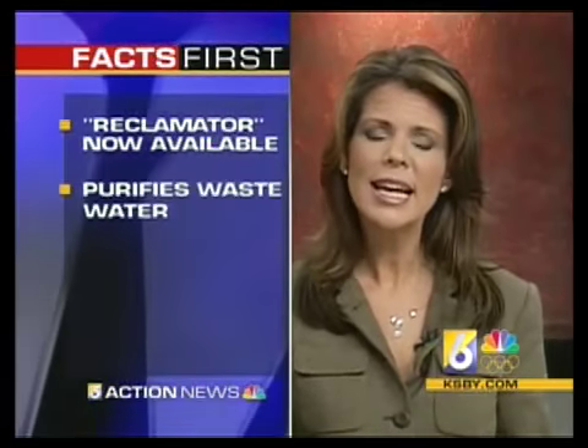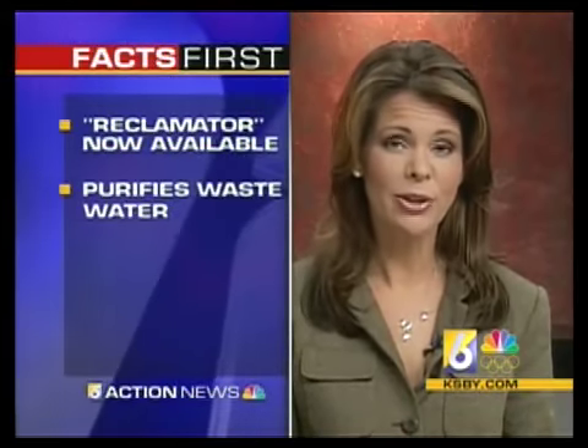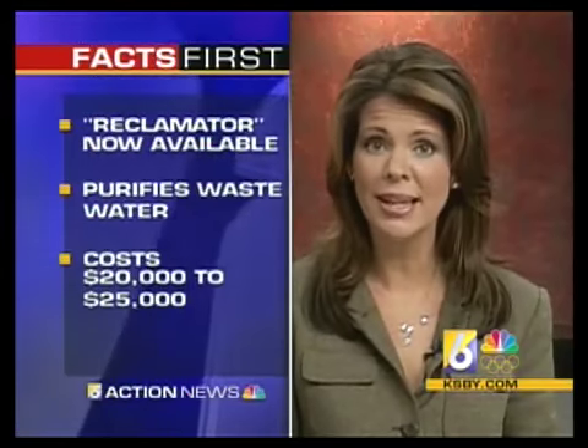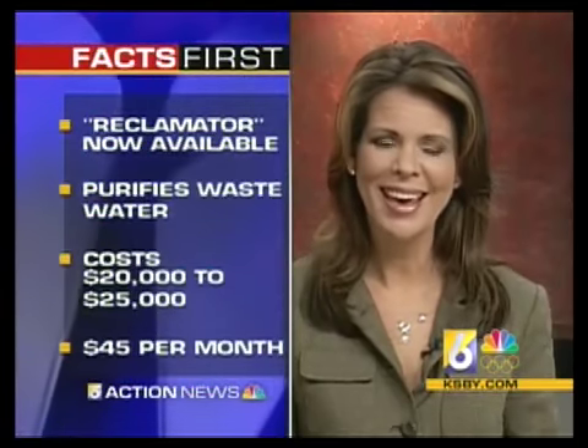After 36 years in development, a device called the Reclamator is available to homeowners. The Reclamator is a water treatment system that turns raw sewage into water that's suitable to drink. The system costs between $20,000 and $25,000 to set up, but after that initial fee, it will only cost homeowners about $45 a month.